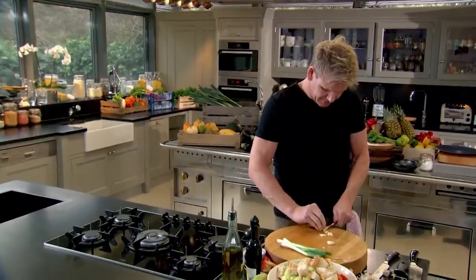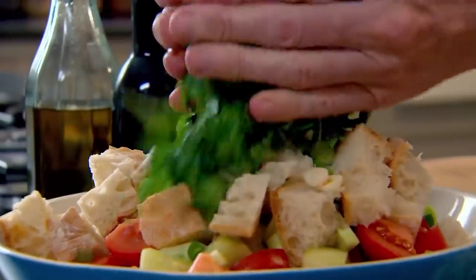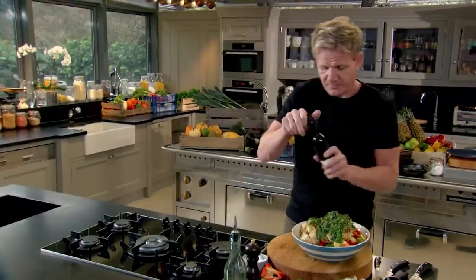Now to give gazpacho its unique texture and thicken the soup, add bread — the crispier the crust the better. Then garlic, thinly sliced. Next, spring onions, roughly chopped, and basil — stalks and all. We can use basil stalks, parsley stalks, tarragon stalks — they have the most amazing flavor. Basil in. Now we're going to start marinating: salt, black pepper, a good coating of olive oil — this gives it a glossy creamy flavor — and the sherry vinegar.